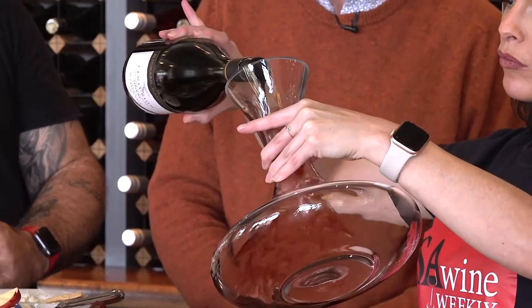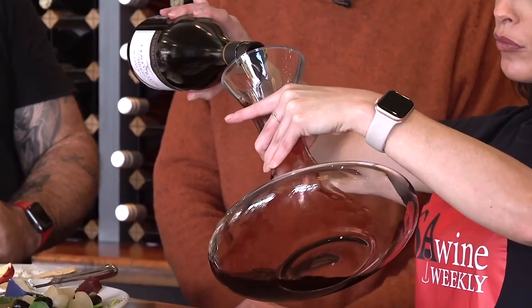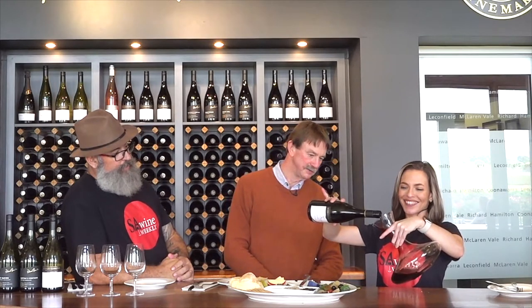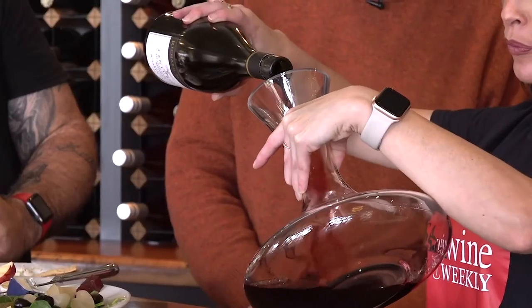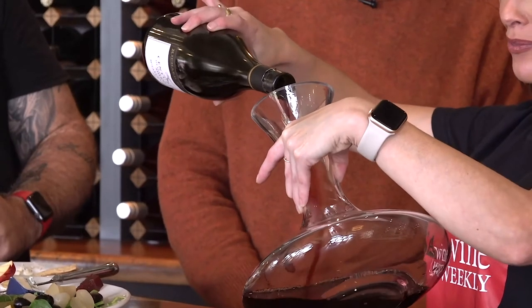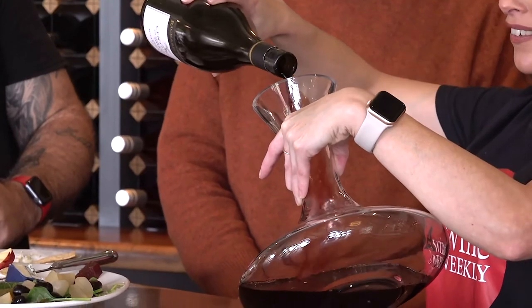Don't invert the bottle — keep it going in the same way, don't stop. Pour it slowly and gently — it's like a massage of a wine, you don't want to do this too quickly. Look at the clarity: if it's still clear you can keep going. About there — that's good.